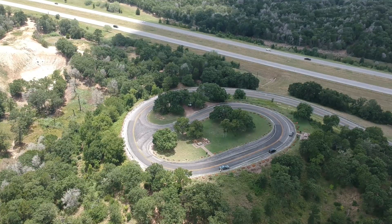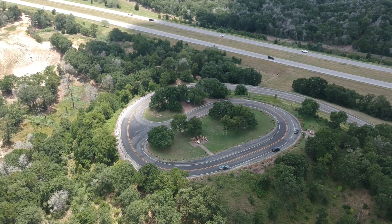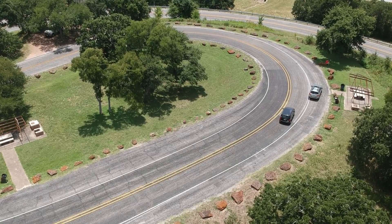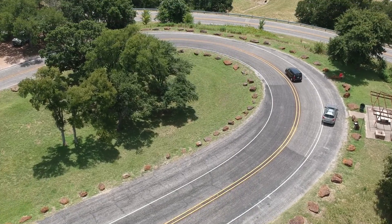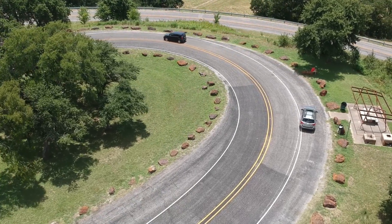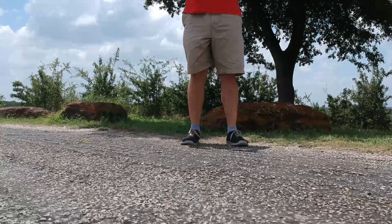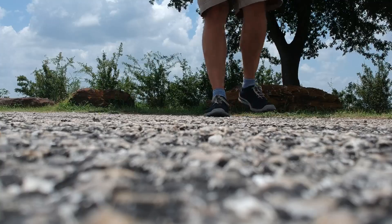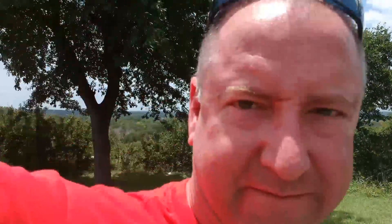With the remote control, you get about 2,000 meters of range, or two kilometers. That's a pretty good distance. The Phantom, Inspire, and Mavic will all go more than twice as far, but for casual pilots who are just learning or want to do selfies, two kilometers is plenty. Plus with the small battery and short battery life, you don't want to go too far away since it has to get back to you.